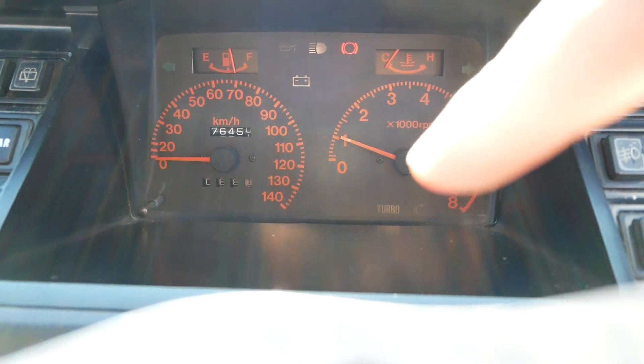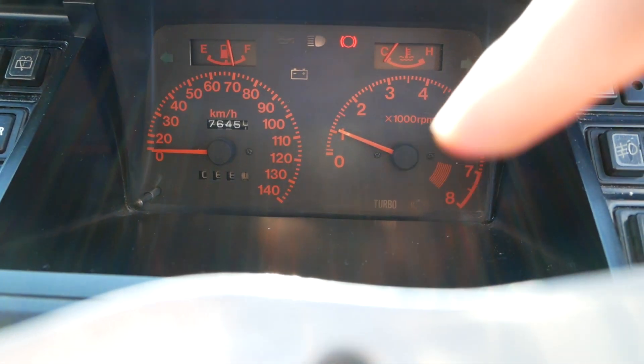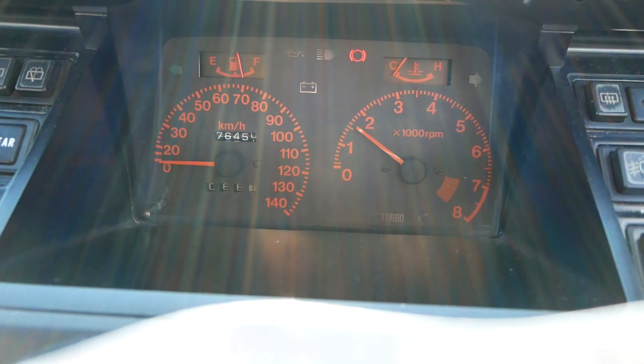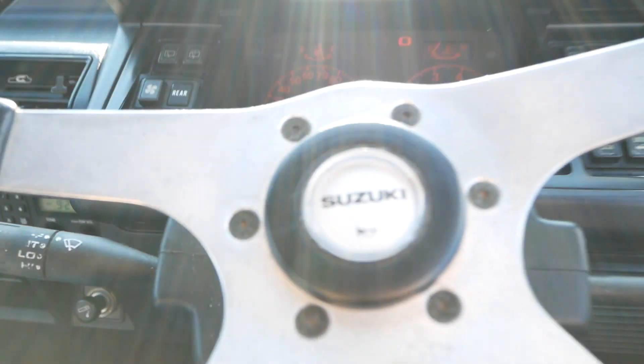You saw it for a second when I flipped the key on, but there's a little turbo light down there. Once you get the turbo to spool up, that will actually come on. That's pretty cool.